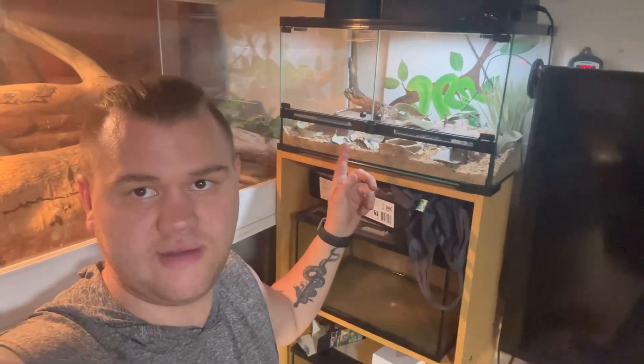G'day guys, Jake from Aussie Reptiles here — or however I say it, it changes all the time. Today I'm doing a quick look at some of our new setups for some skinks we're picking up. We've got some panther skinks or leopard skinks and some Riga skinks coming as well. You've already seen the video on this tank but we're going to flip around — we've got our adult panther skink tank and to the side we've got our Riga skink tank, so let's take a closer look.